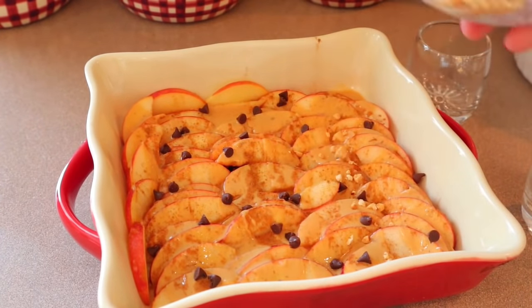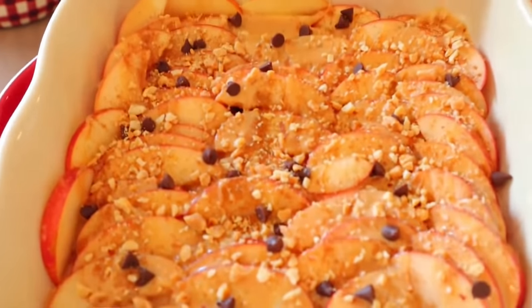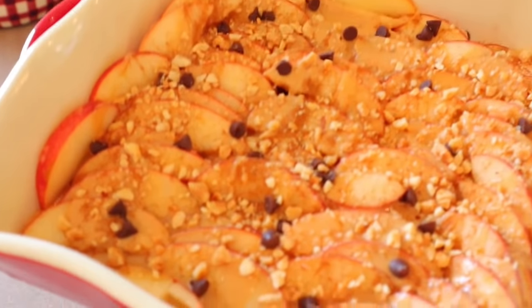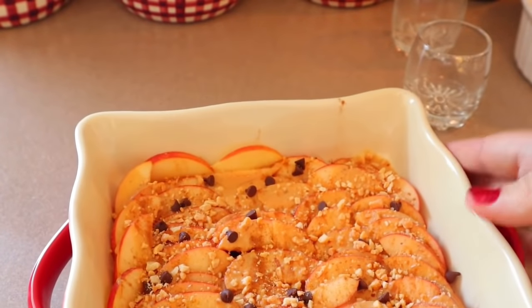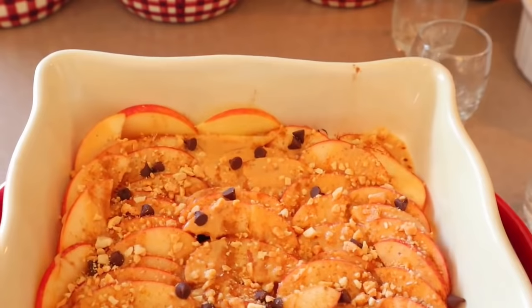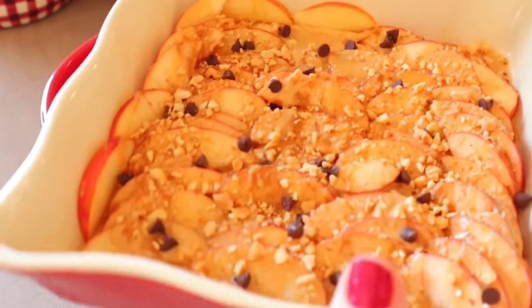Add the crushed peanuts on top — if you're allergic to nuts, leave those out. Look at that — something so easy and simple, but so presentable. You can have half of this for two points or 142 calories. It's a good little treat if you like PB2 — if you don't, this one may not be a favorite.